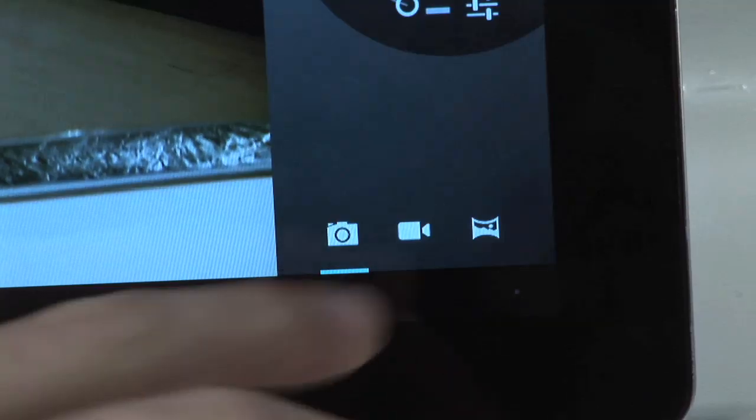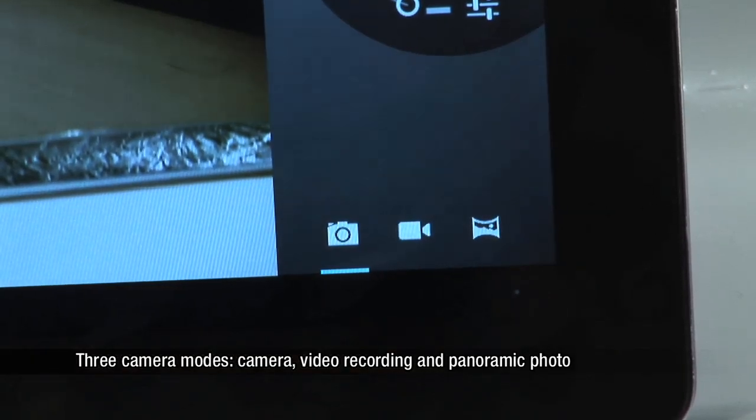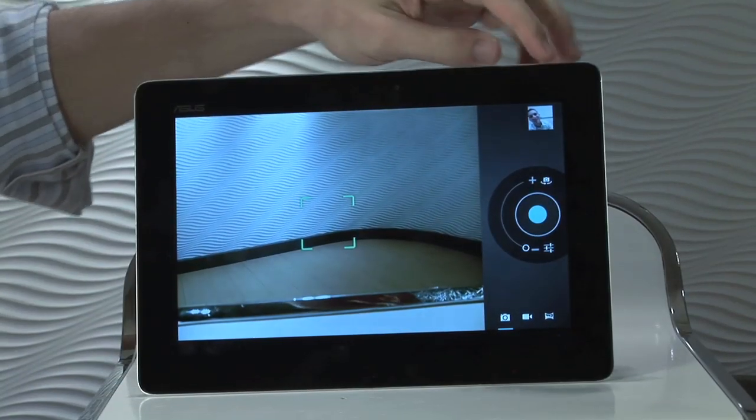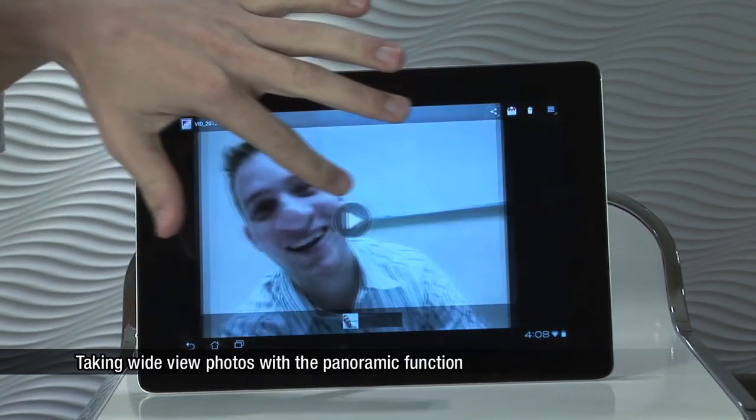You'll notice here in the bottom that there are three options. You have the option to take regular pictures, take a video, and a panorama shot. A panorama shot is going to take a very wide picture, and it's going to end up looking a little bit like this.